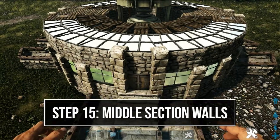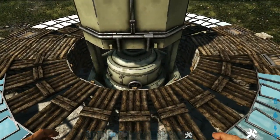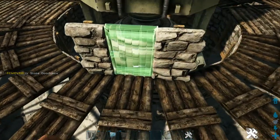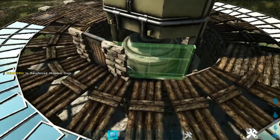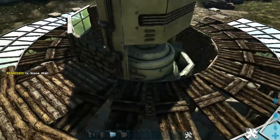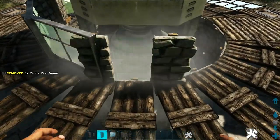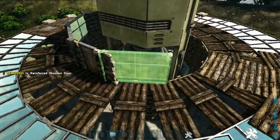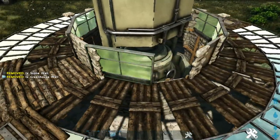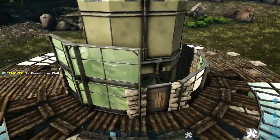Back on the front side, come up top and stay in line with our door down below. On this inner circle, place a stone door frame in the middle and fill it with a reinforced door. Add two greenhouse walls to the side of it, then place a stone wall, two more greenhouse walls on the corner, another stone door frame on the back with a reinforced door. Place two more greenhouse walls, another stone wall, and two more greenhouse walls. Then add greenhouse walls on top of all the greenhouse walls and the stone wall.